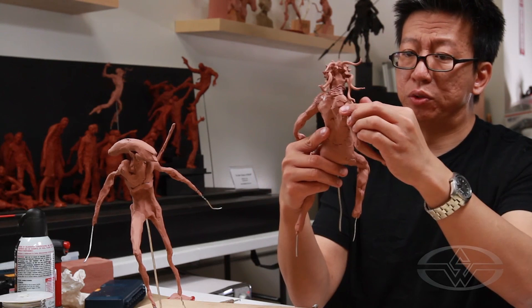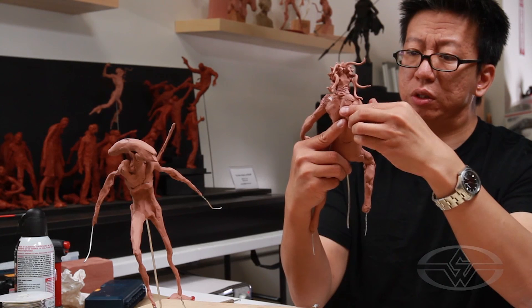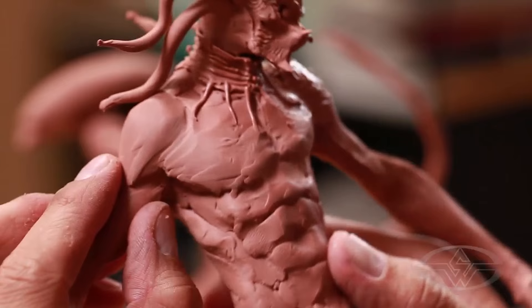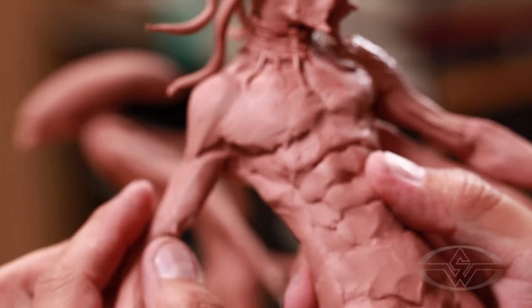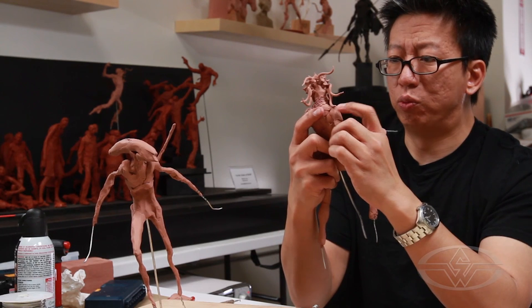If you want to go sideways and show a very muscular character, there should be a separation between the lateral muscle and the deltoids, so we want to put that in. You don't have to do it, but stuff like that will help sell the sense of tension better — it will be more convincing. Because you want the right muscles to flex.